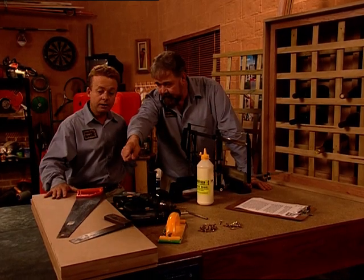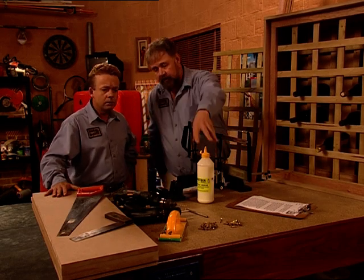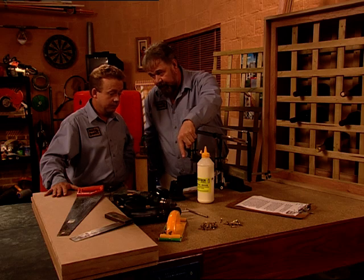What you're going to need is a saw, set square, some drills, tape measure, glue, some screws, sander, sharp pencil, mitre cutter, and some instructions maybe.